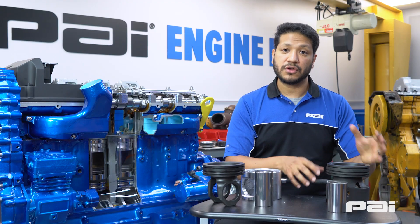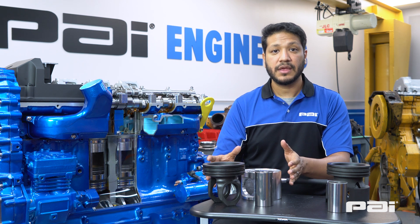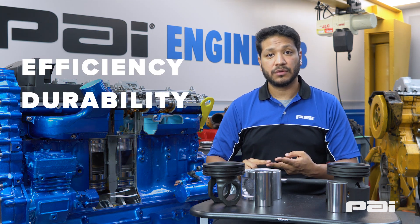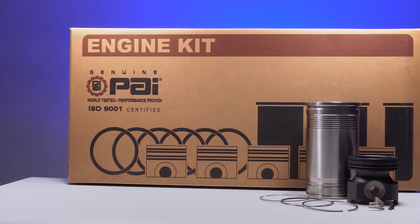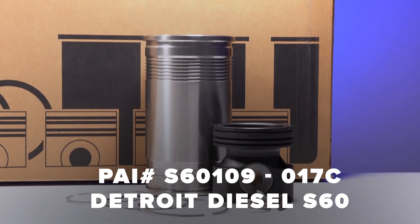Our monotherm piston system completely replaces the articulated design and it improves your engine's efficiency and durability. You can find this piston in our engine kit S6109-017C.